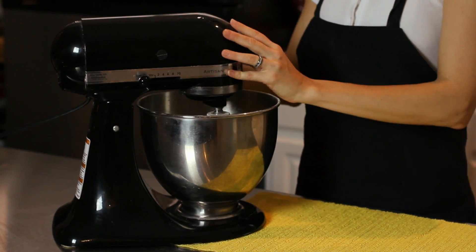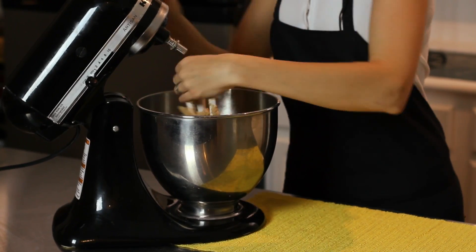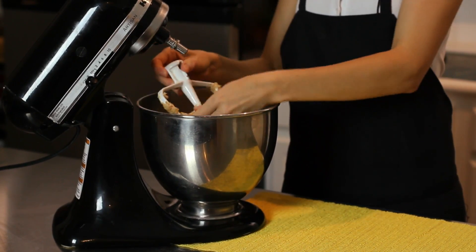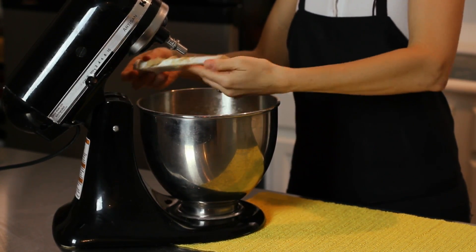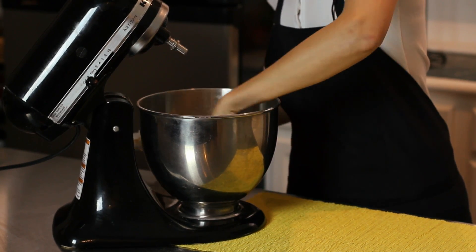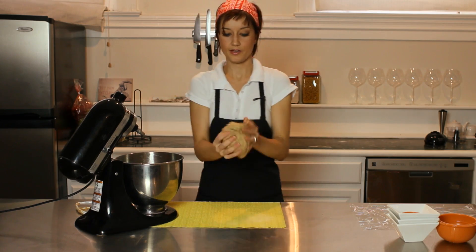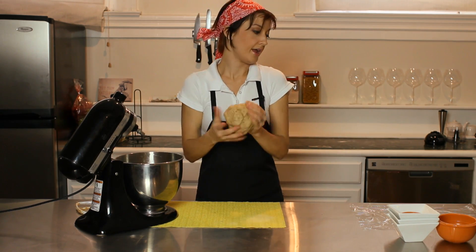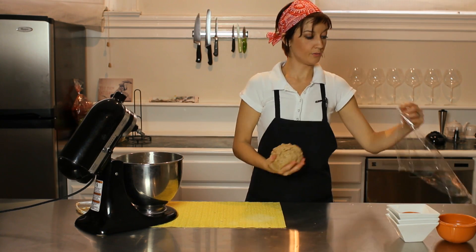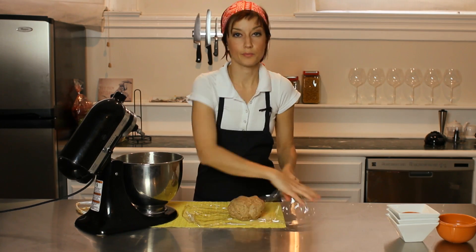Blend that until the dough begins to come together. And we have our dough. So you want to just take and kind of push the dough together — it's going to be a slightly wet dough. Pull it out of your bowl and kind of knead it with your hands a bit. You'll want to let it rest wrapped in plastic for about 20 minutes before we continue on.